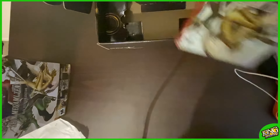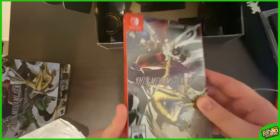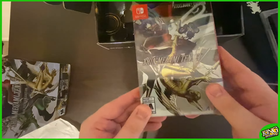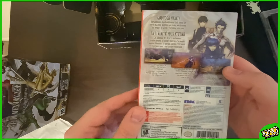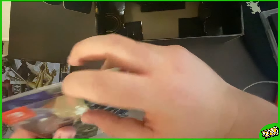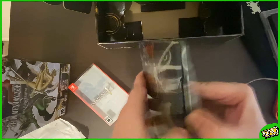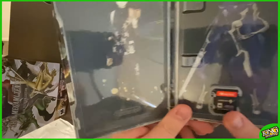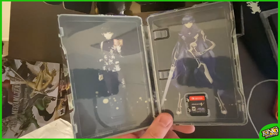Finally, we have the main event right here — the SMT5 steelbook. Look at how beautiful that is. Absolutely gorgeous. There we go, there's the inside — it looks absolutely beautiful. I love it.